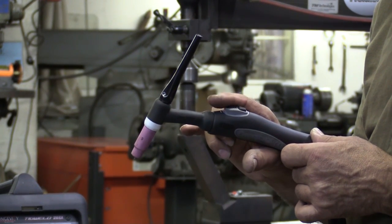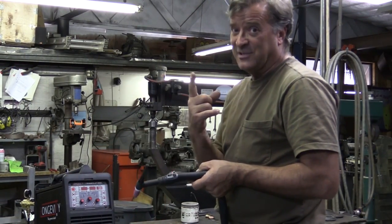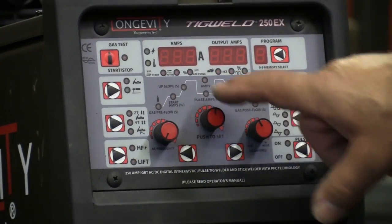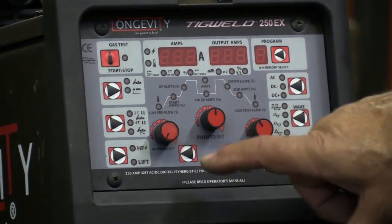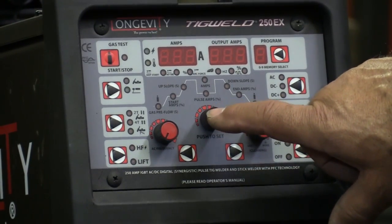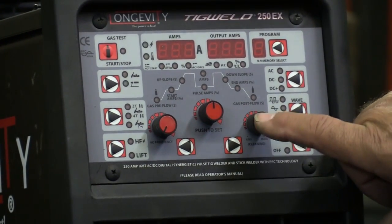It was easy to hit that wheel and bump your amperage as you were reaching for the button. On the front of the machine, they've changed things over there — things have gotten a lot more complicated up here. Much more of a touch display, both forward and backward in all your different settings. And then three different adjustment wheels for AC balance, and your multitude of adjustments are done with this knob, and then your cleaning on this side.